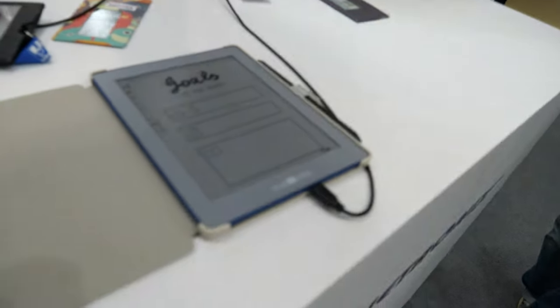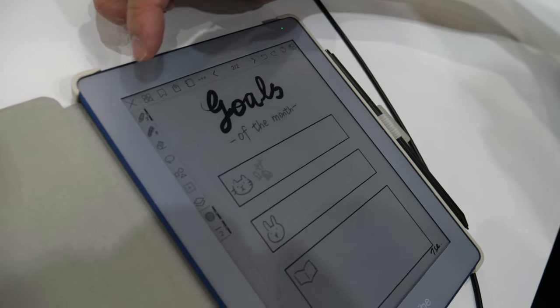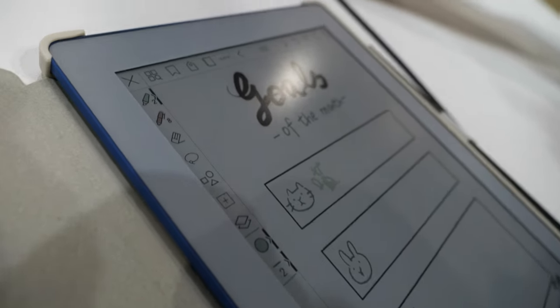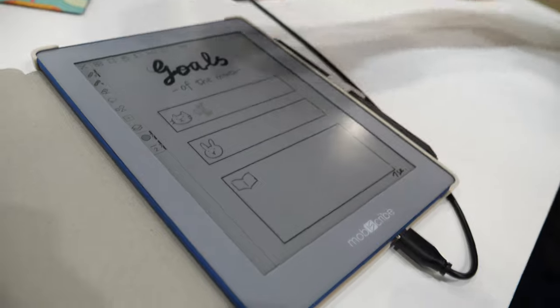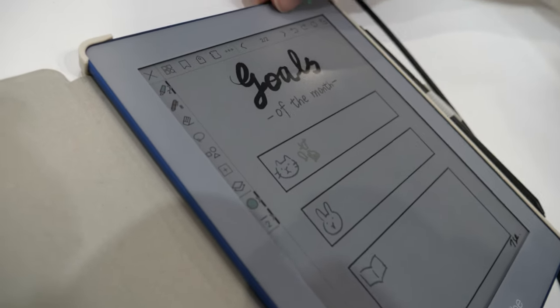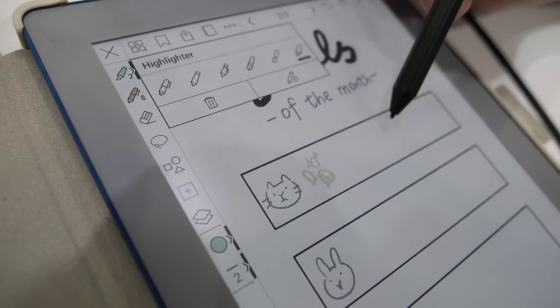And here you have Moby Scribe — is that your brand? Yes, Moby Scribe. We do ODM for this brand; it's a US brand. And this is color ePaper — you can see with the front light, here is the color.